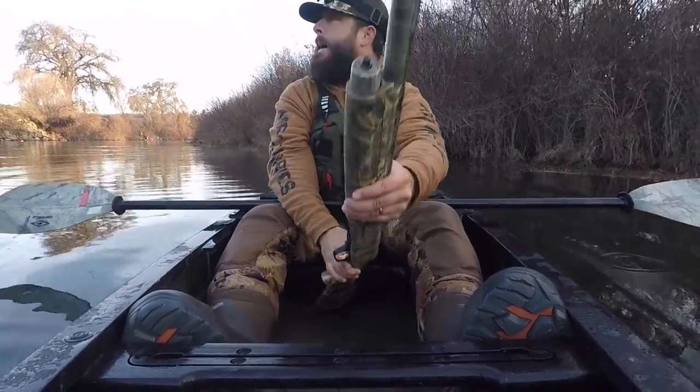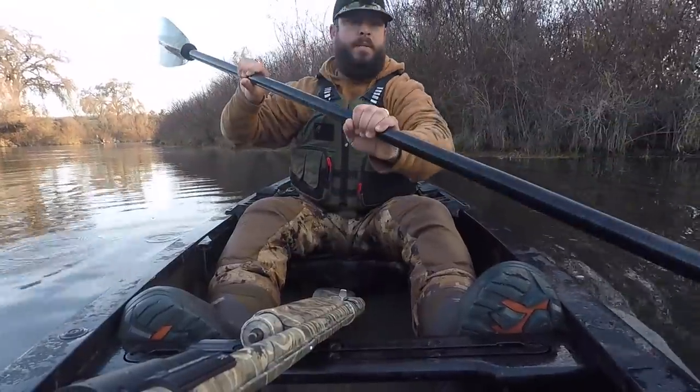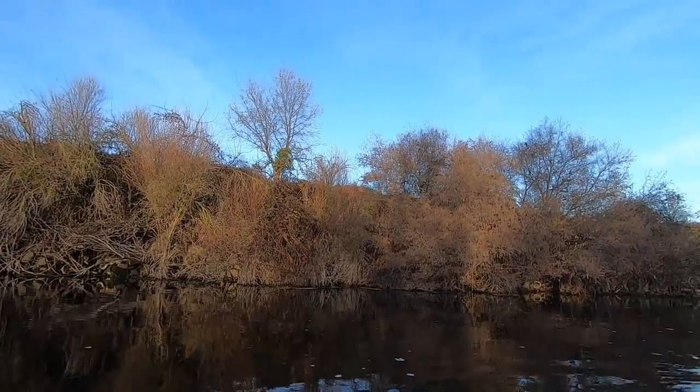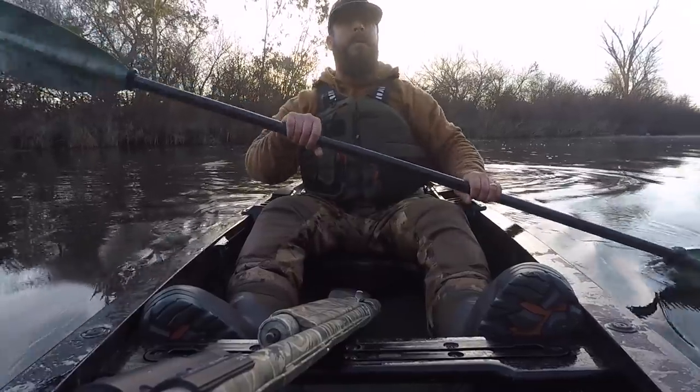Got them! Yes! I never see wood ducks do that — I cannot believe they just flew right at me. That is going to be fun to get. It's deep right here and that is a wall.